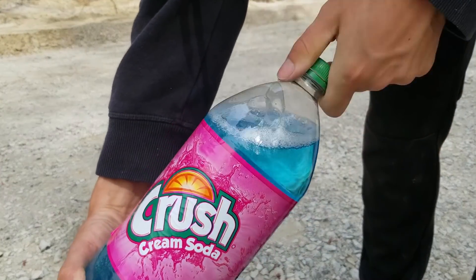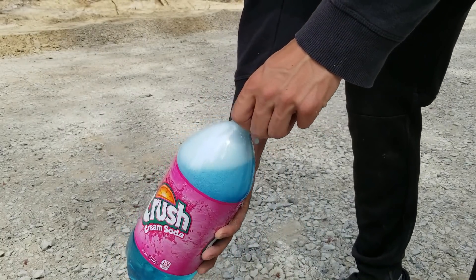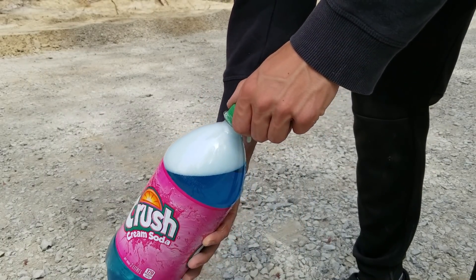For the last experiment of the day, we will destroy a bottle of cream soda. There is a lot of gas inside of this bottle. This might get interesting.